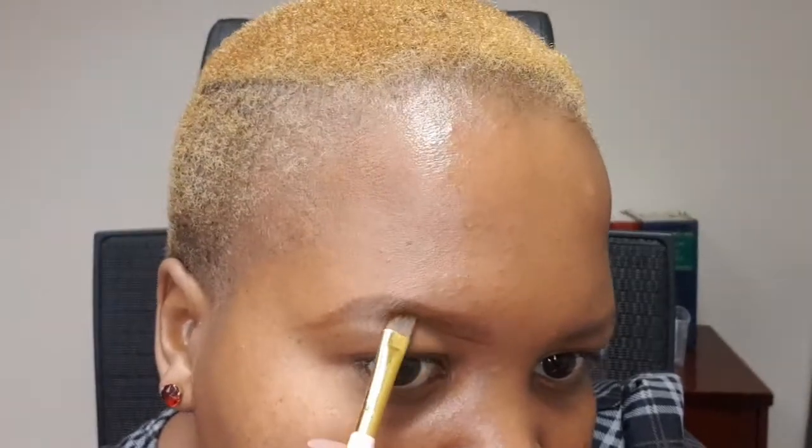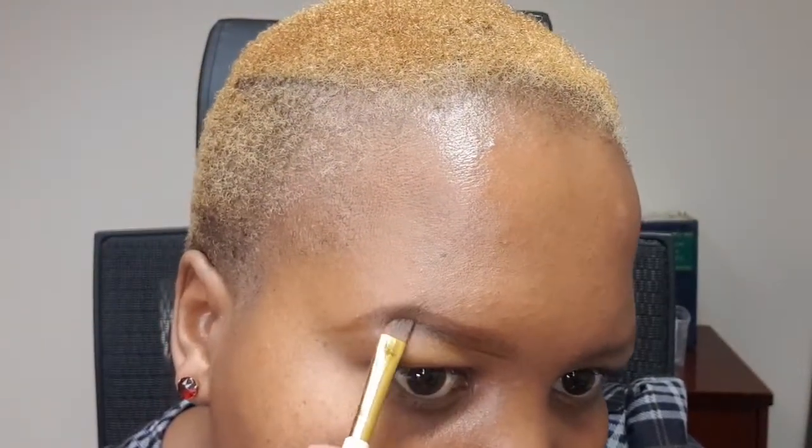As you can see, my eyebrows are very thin — I have really thin brows, it's a struggle. I don't really have eyebrows, but I try to make it work with the ones I have. Then you fill in your brows.